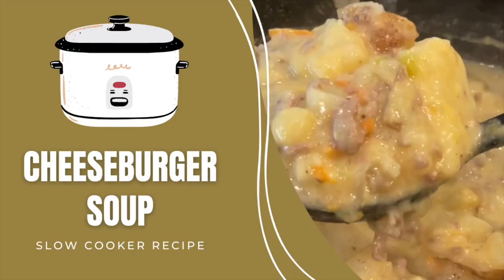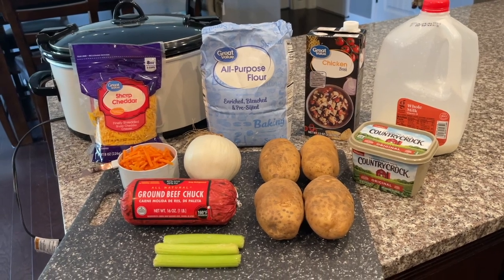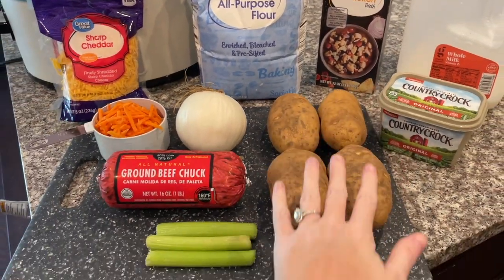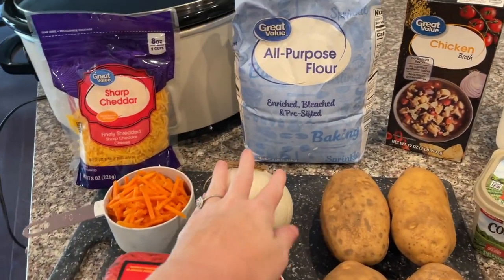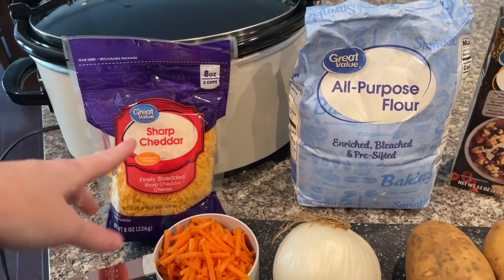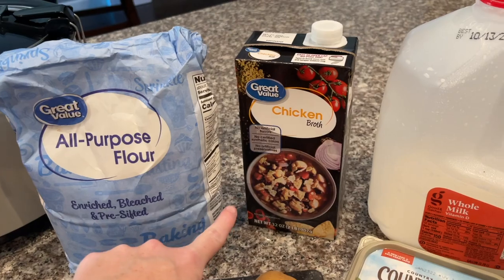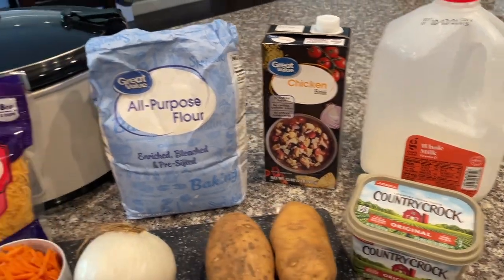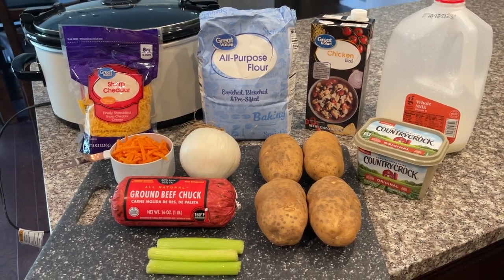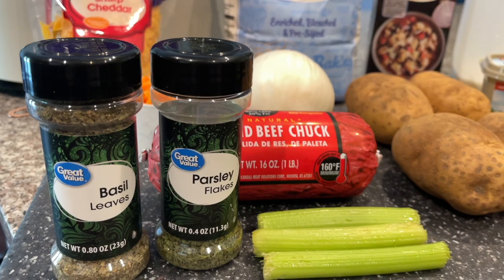Now I'm sharing one of my absolute favorite crock pot recipes of all time: cheeseburger soup. Here's what you'll need: about four potatoes, some celery, one pound of ground beef, about half of a smaller onion, about a cup of shredded carrots, sharp cheddar cheese (or Velveeta — I prefer shredded cheddar), all-purpose flour, chicken broth, whole milk, a little butter, and also some dried basil and dried parsley flakes. The recipe will be written out in the description box below.